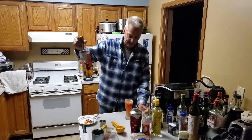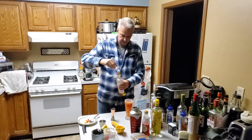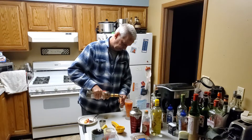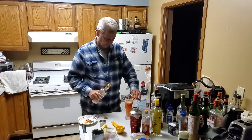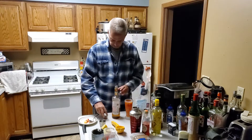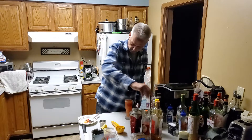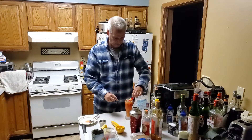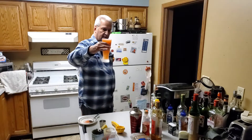Then we're going to float a half ounce of 151 Jamaican rum on here — we're just going to pour that right on top. Then we're just going to add our pineapples and cherries on here for garnish. And there's your drink — it's called a Zombie.